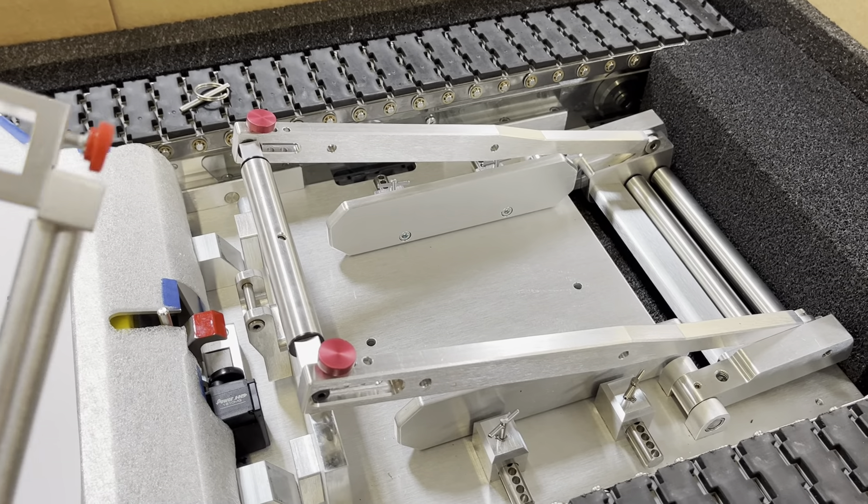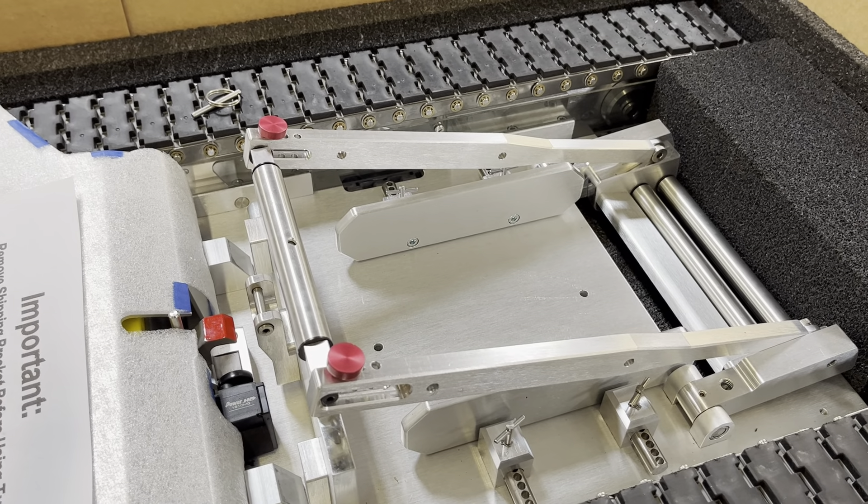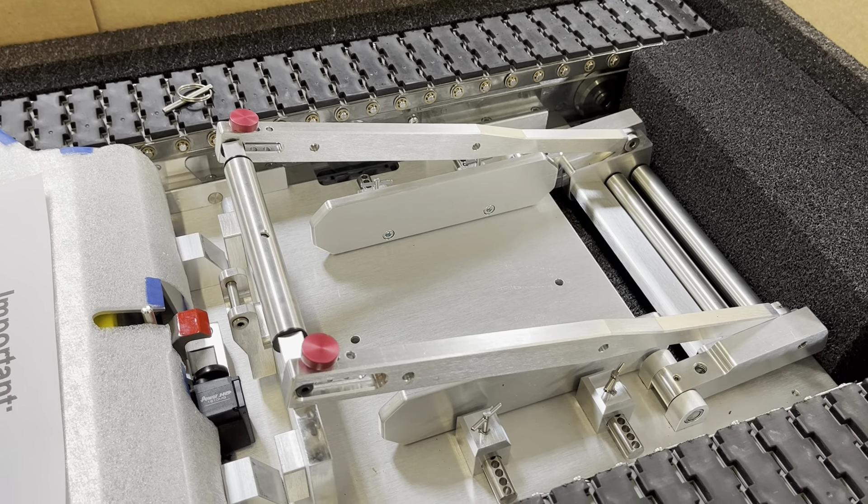I'm here with our T1B2 tug and I'm going to show you how to install the tail wheel attachment, also known as the tail dragger adapter.